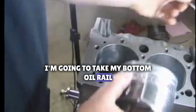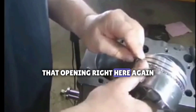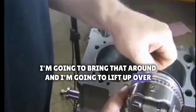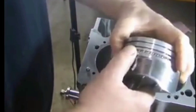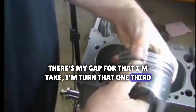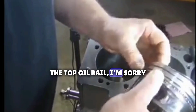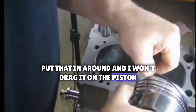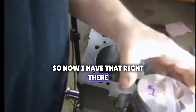I'm going to take my bottom oil rail and put that opening right here. I'll bring that around and lift up over my wiper. There's my gap for that, and I'm going to turn that one-third. I'll take the top oil rail and put that in around. I won't drag it on the piston — I don't want to scratch it — so I'll lift it up a little bit and put it right in place.